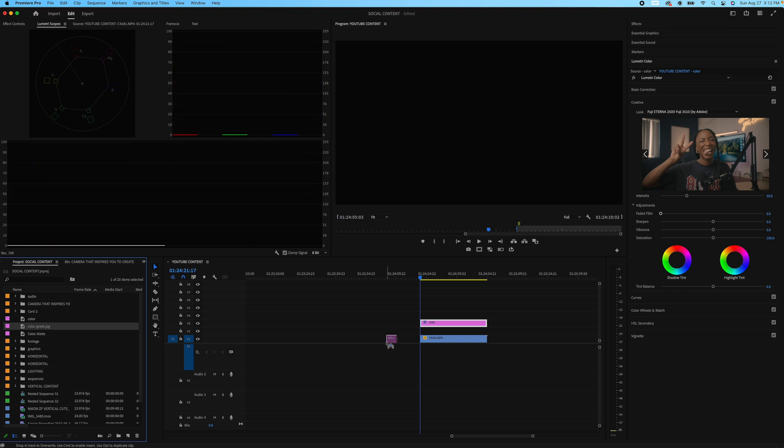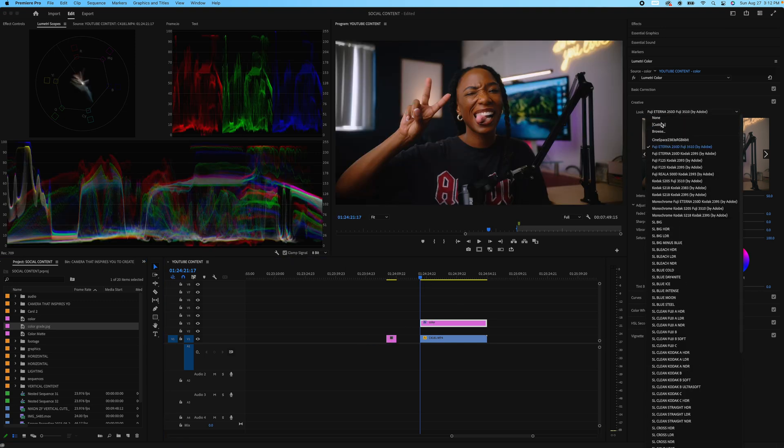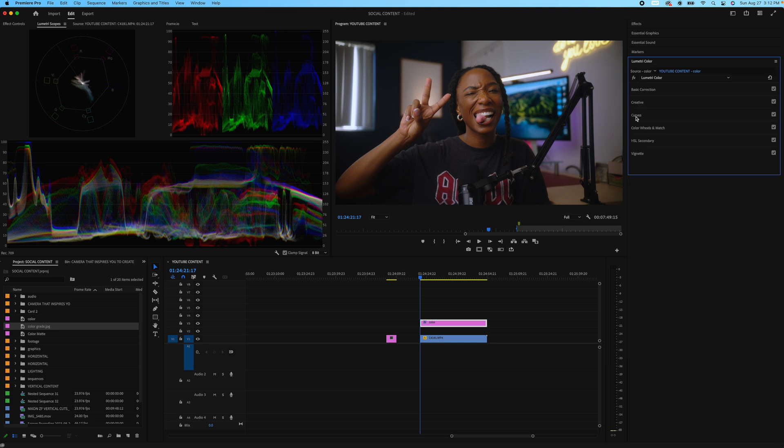But we're actually going to go back and hit 'None' because we're going to learn to color grade ourselves — not using any creative LUTs from other people or from Adobe. We're going to learn to color grade ourselves, so we're not going to use the Creative section. We're going to go to Curves.